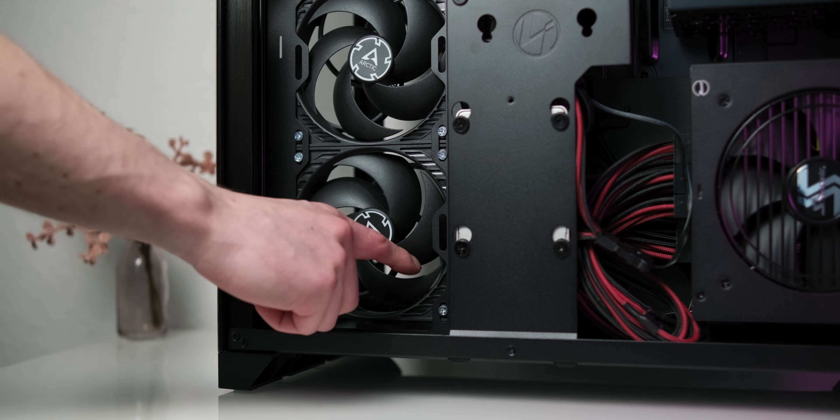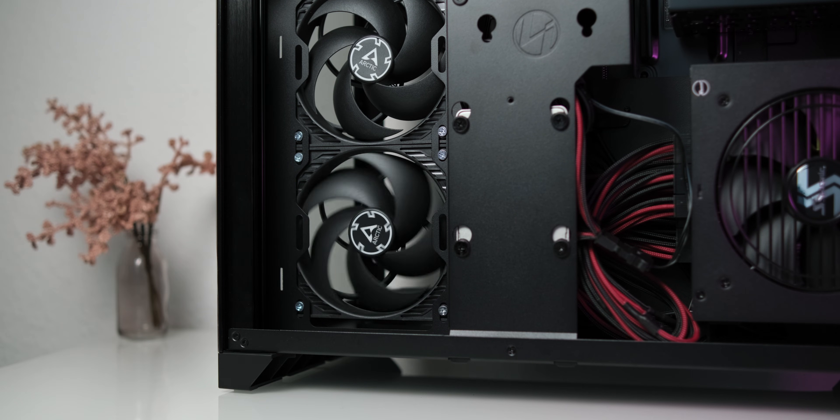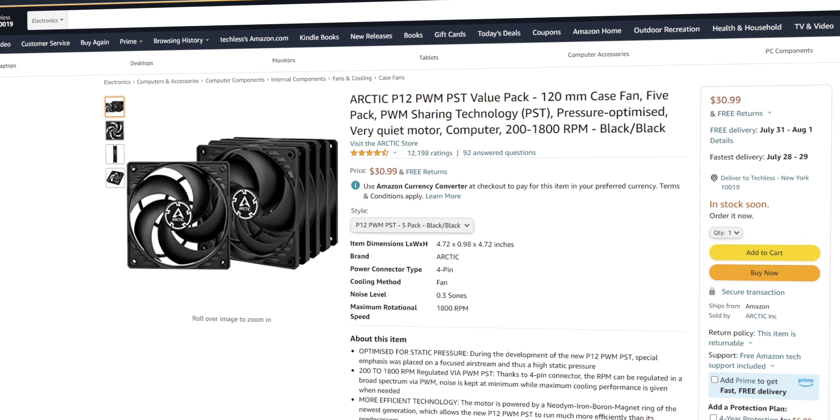And if you don't need your PC to shine like a rainbow, the P12 is just impressive. Especially considering that you can get them in a value pack of 5 for essentially the same price as a single Noctua NF-A12 or two Bionics fans. Thanks for watching.